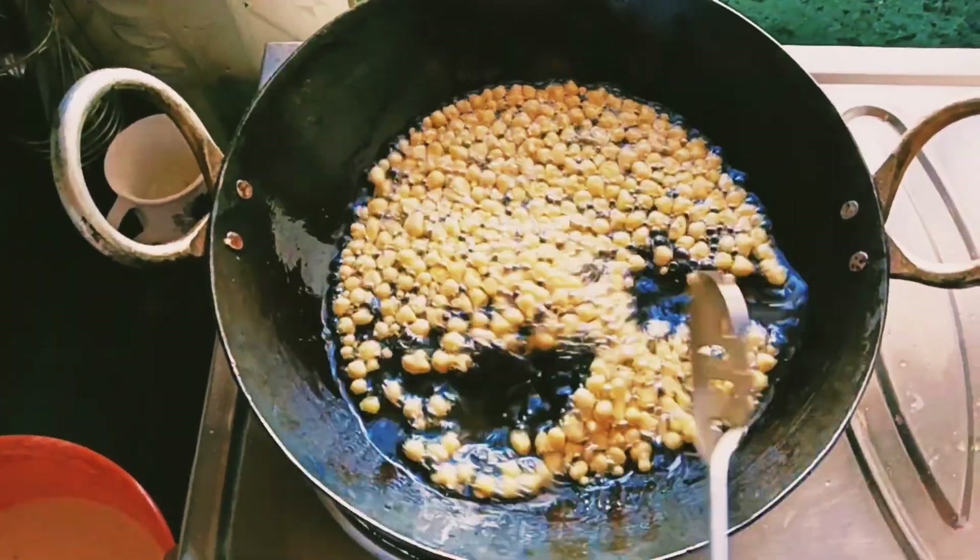Now we are going to add 2 cups of rice. We add 2 cups of rice and turn it. Having 2 cups of rice will make the right amount.